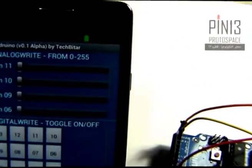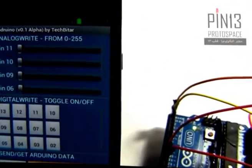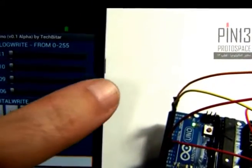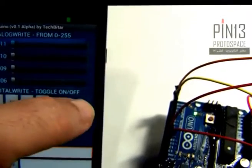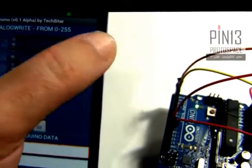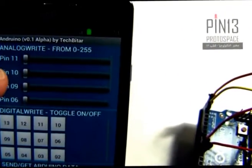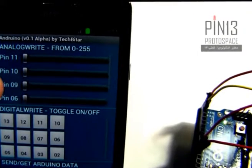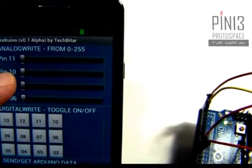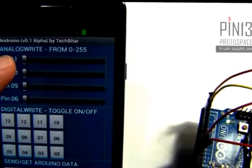Let me explain Androino's user interface. It's divided into four sections based on functionality. The top section is a list of sliders, and I can use those sliders to control the corresponding pins. Note that these are pins with pulse width modulation capabilities, meaning they are pins you can control with the analogWrite command in Arduino.